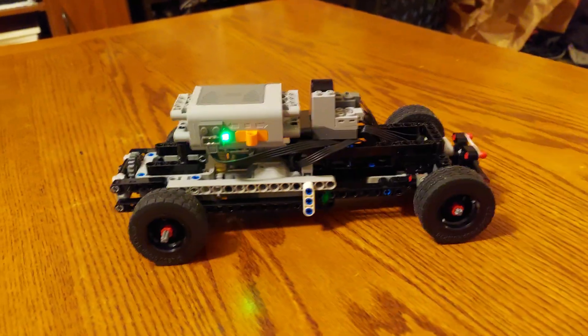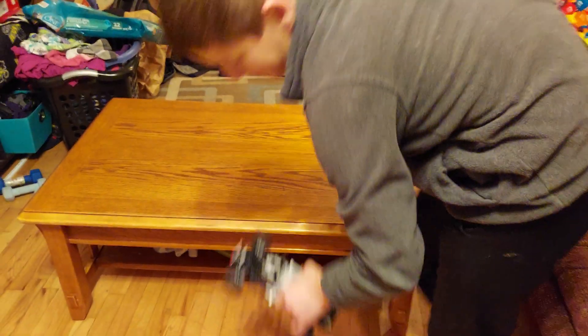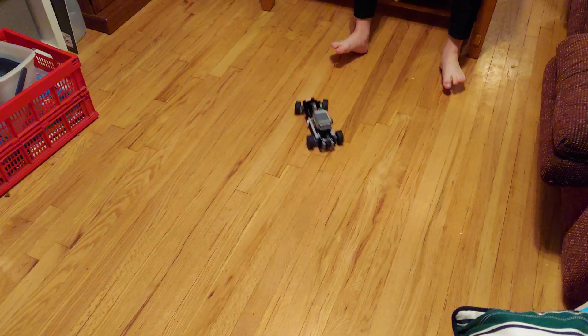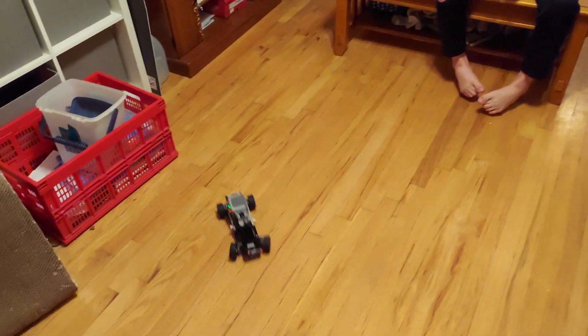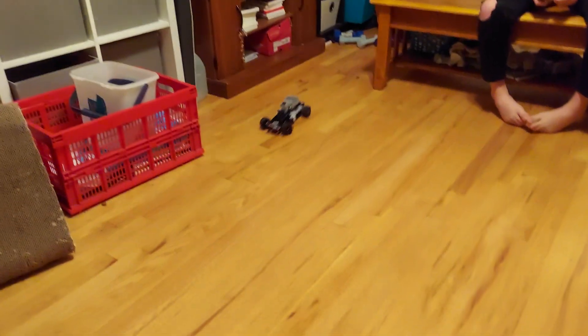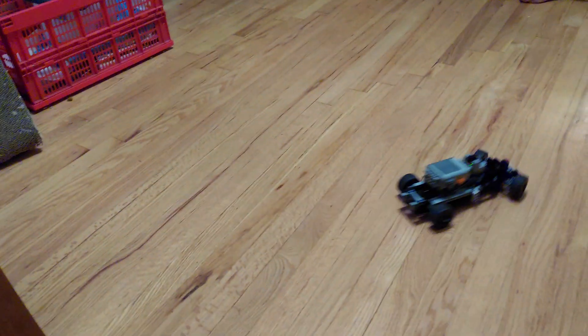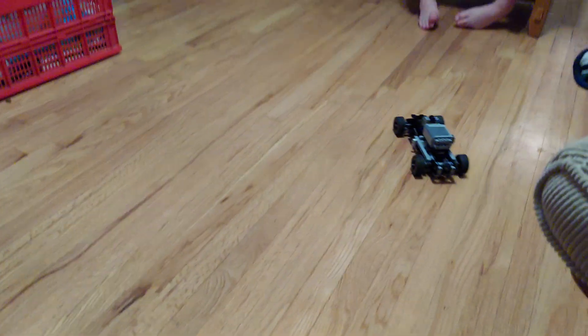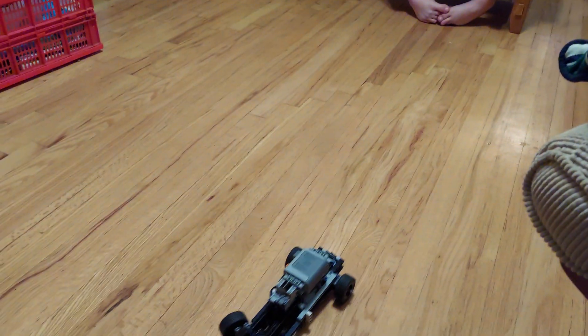So then we have two L-Motors for drive. And then I'm going to hand the camera to my mom here, and we can test it. So, it's actually quite fast. The steering works really well. And this is basically the first RC car I've made in, like, two months, because I haven't figured out a good way to do the turn-to-center steering. And this works really well.